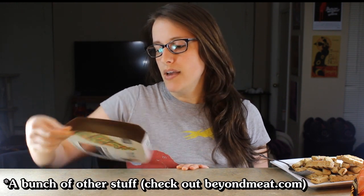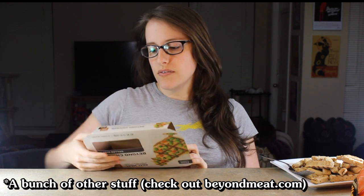It's $6.99 at Whole Foods where I am. These are the grilled strips. They also had a Southwestern kind and some kind of crumble that they were out of, and I don't know what else they offer. It's four servings, six strips per serving, 120 calories, 20 calories from fat, and 20 grams of protein — so that's fairly substantial. 15% iron, so that's not bad.